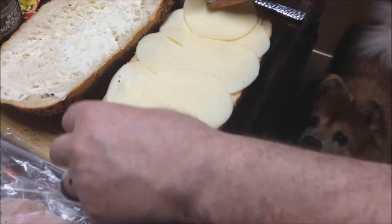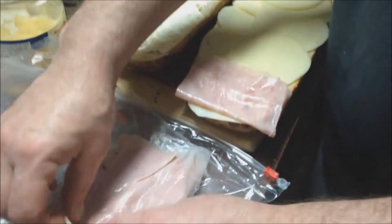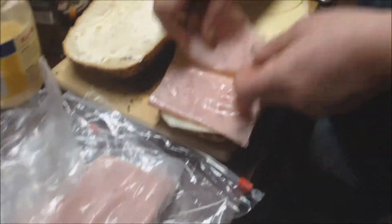You could pretty much use it all up like this. The same thing with the ham — what you could do is fold it in folds like this and go straight across.